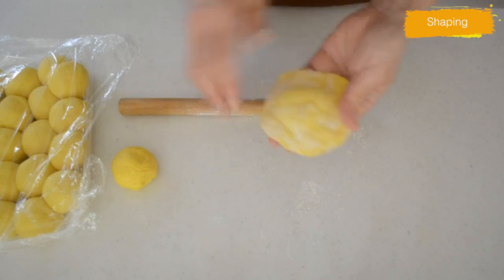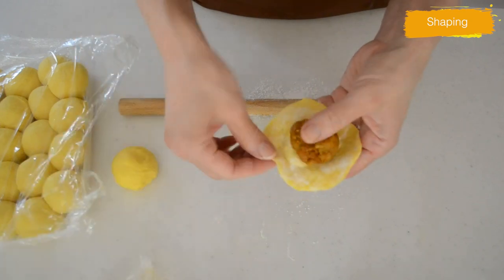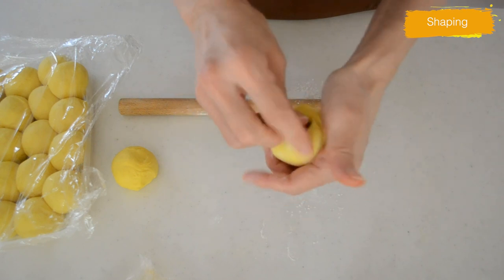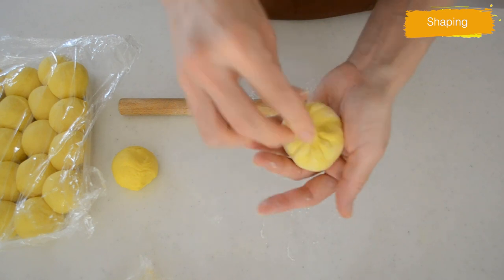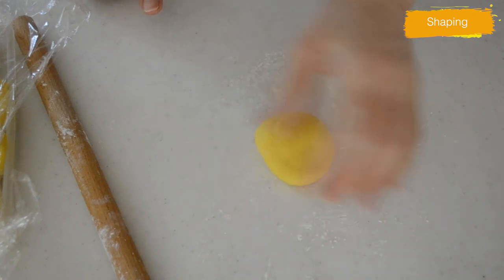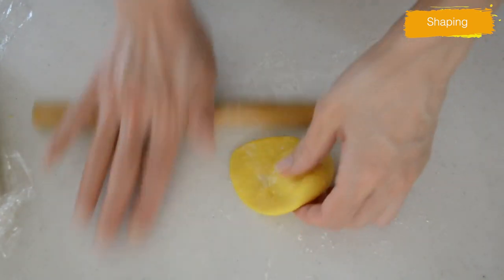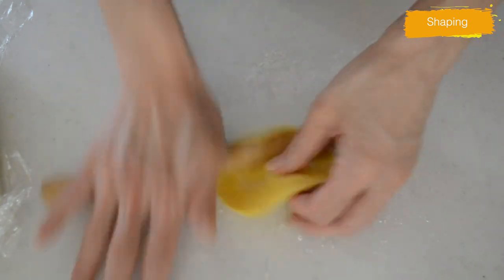Take one dough ball and roll out the edges while rotating the dough. The edges should be thinner than the center. We are pulling up the edges to the top so that the dough gathers together — the extra thickness on top evens out when you finish wrapping the filling. Everyone says it looks so easy, but it surely requires practice. Practice makes perfect.